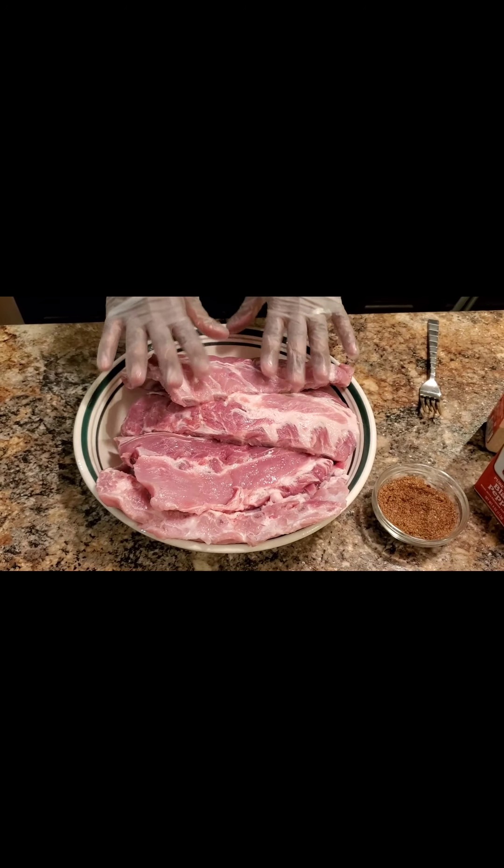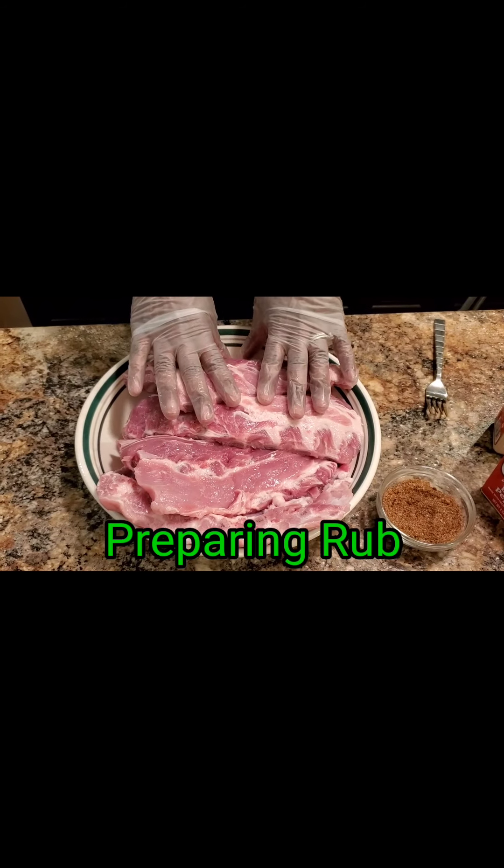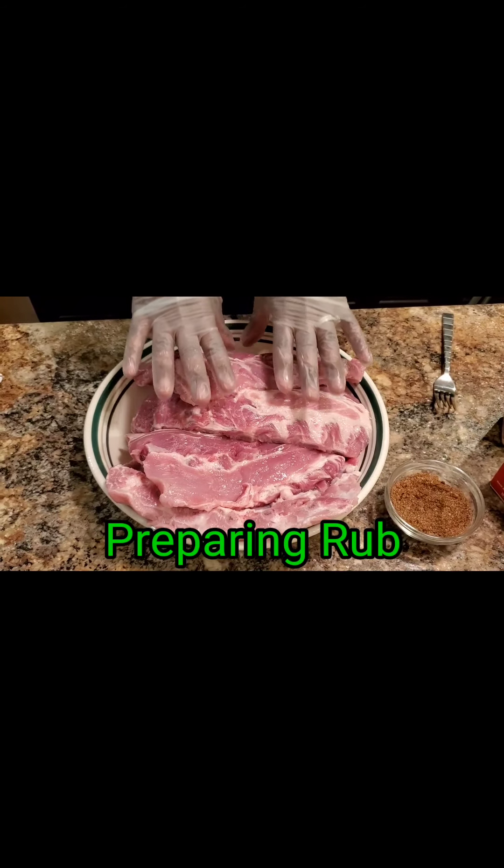Hey, welcome, welcome, and thank you for stopping by. So right now, this is just — I'm going to prepare this rub for the Baby Back Ribs slow cooker.